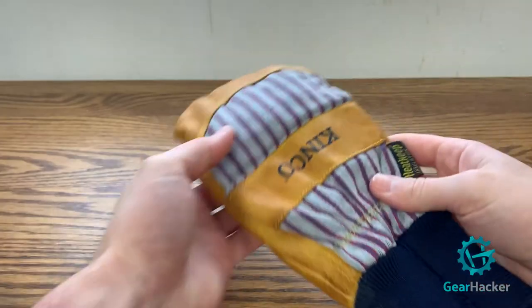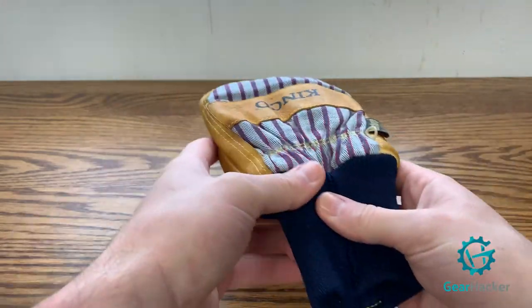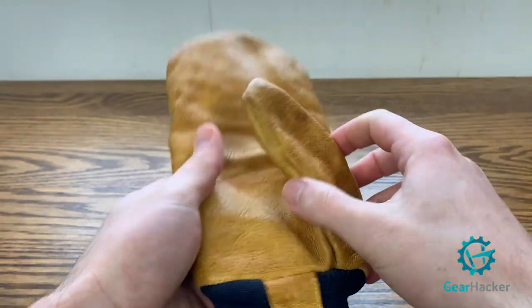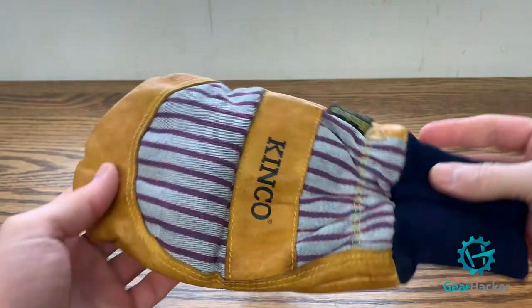The Kinko Mitts are pig leather with Kinko's proprietary Heat Keep thermal insulation. The leather is not waterproof initially when bought, so we used snow seal to add waterproofing, which has held up quite well. The backing, however, is cotton — not waterproof at all. It will leak and get quite wet on warmer days or rainy spring skiing.